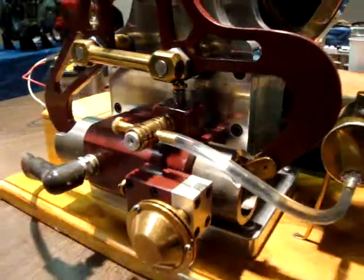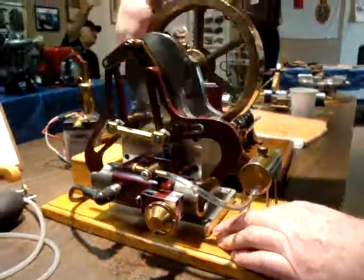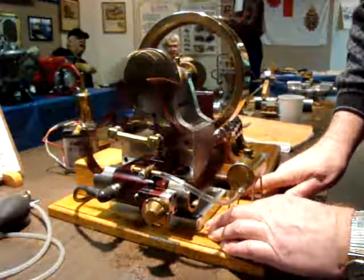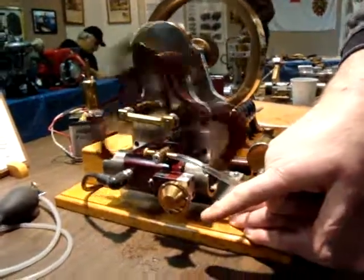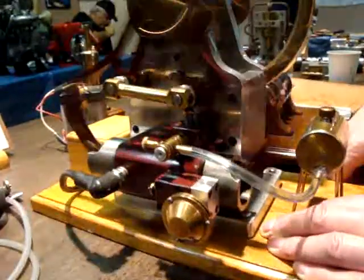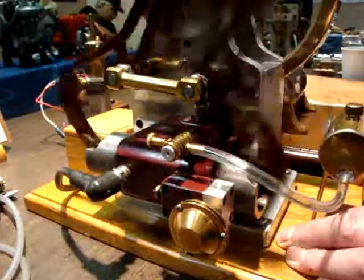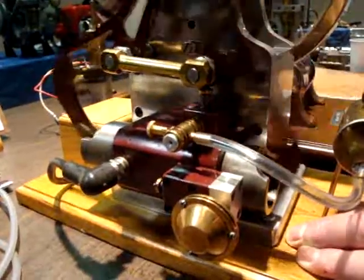Now let's see if we can make it run. Turn the ignition on. Here we are — you can smell the exhaust, and you can see a little bit of smoke coming out of the exhaust. You can see it is an actual four-stroke engine. It doesn't have any valves, but we have two pistons, and it's a four-stroke engine.